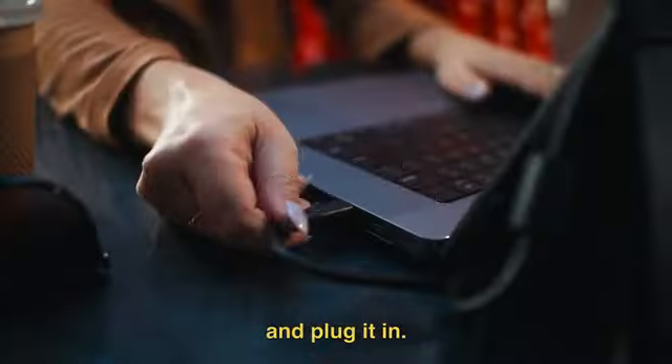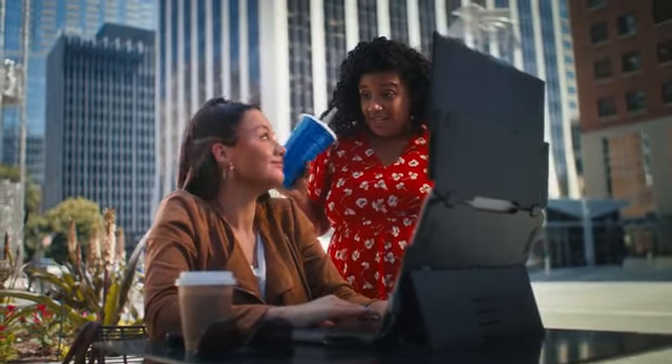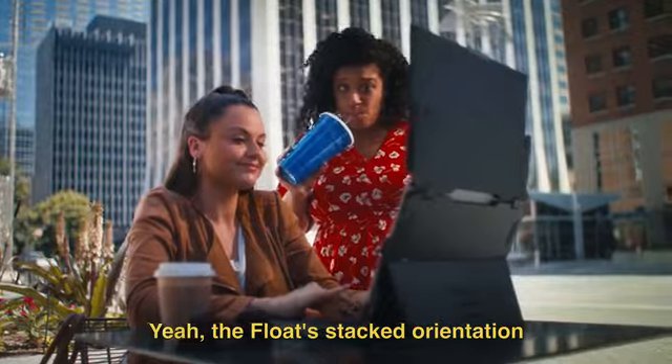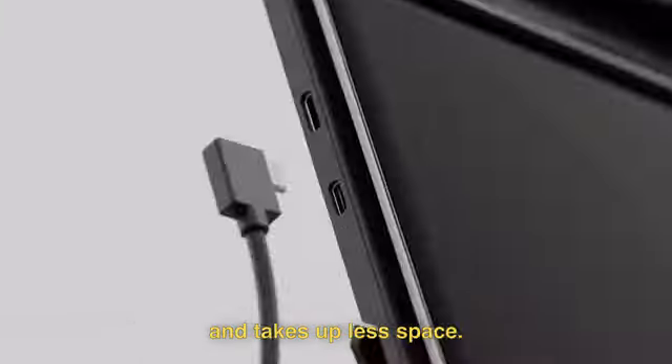But how does it work? So you just open it up and plug it in. One cable. That's it. The Float's stacked orientation is more ergonomic than traditional side-mounting monitors — easier to use and takes up less space.